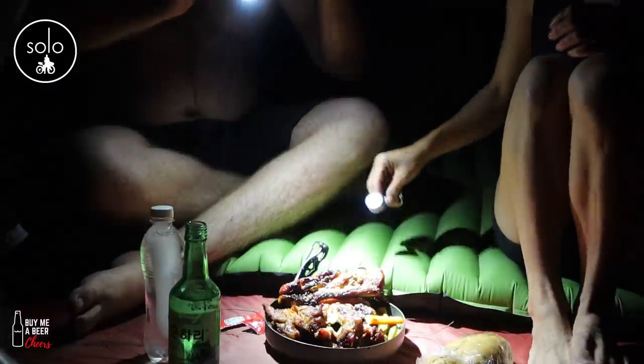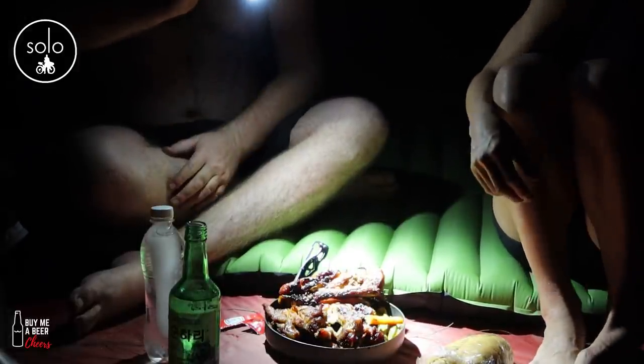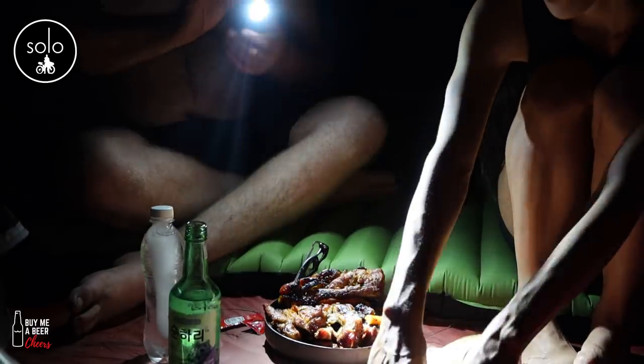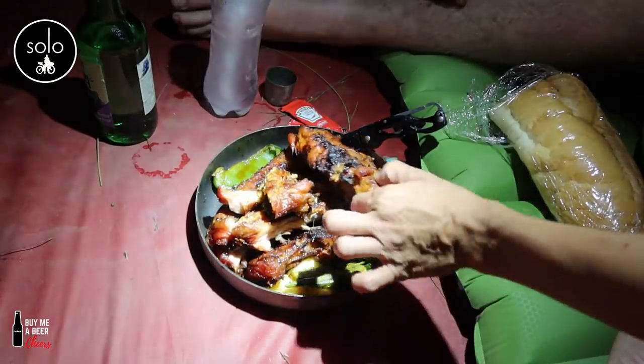Everything's charging from the battery banks. It's early in the morning. Cheers guys — big one for you.